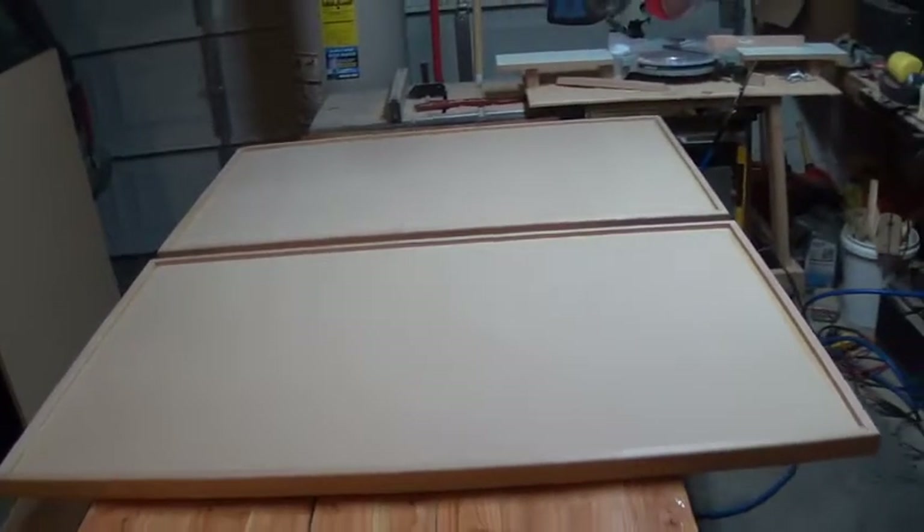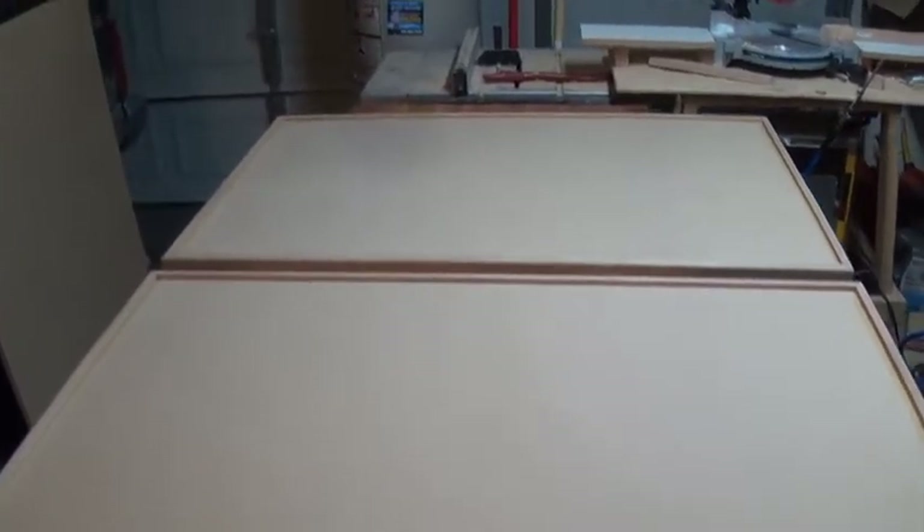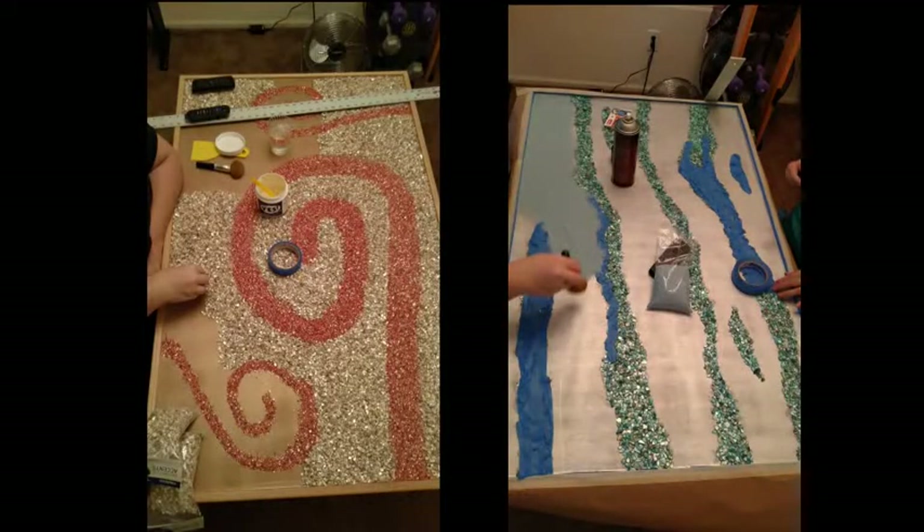Just real quick — these are the two desktops. They're basically the same right now. This is a still-shot picture of both desktops as they're being laid out. We're going to get them nice, put the shells on them, and then put some epoxy on them.